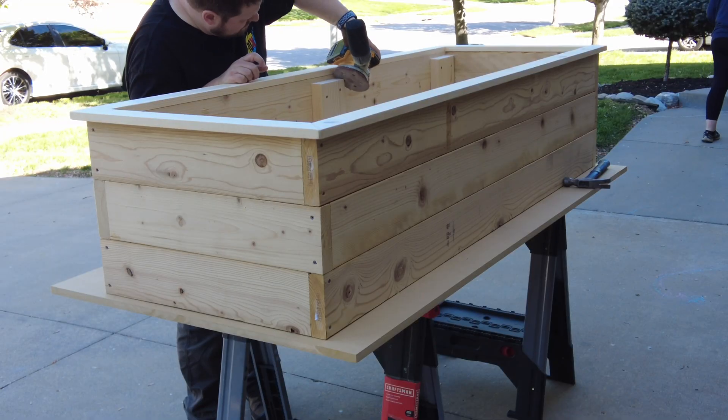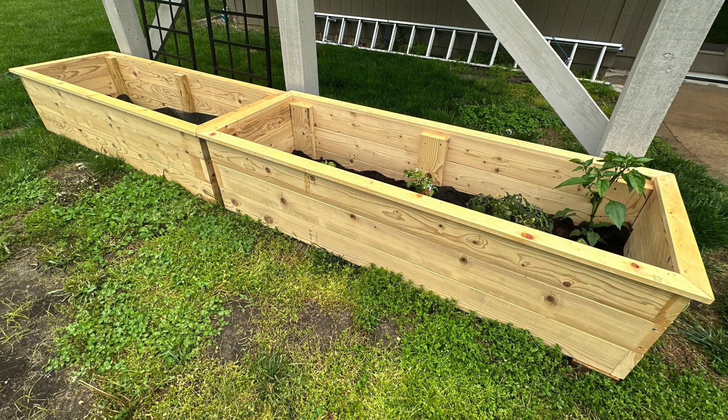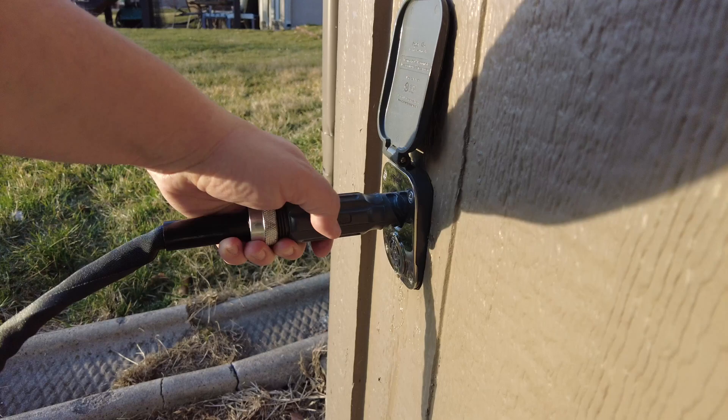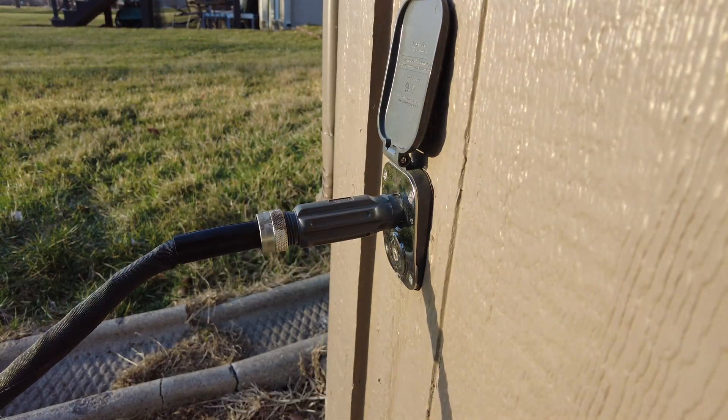Last year, I made a couple of raised planter boxes so we could have a vegetable garden in our backyard. And while I was making those planter boxes, I also made an irrigation system built out of PVC pipe. While that system worked pretty well, it did have a couple of challenges. So before we start planting things again this year, I want to make some upgrades to that system so it's even better.